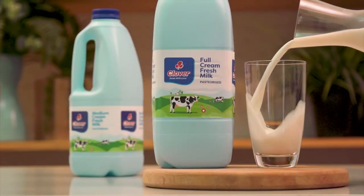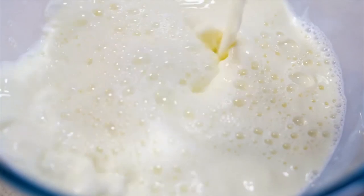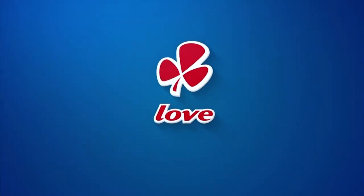Nothing beats the long-lasting freshness and quality taste of Clover Fresh Milk. Made with love by Clover.